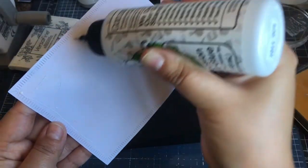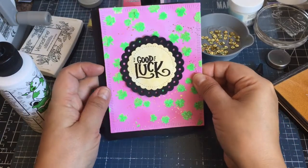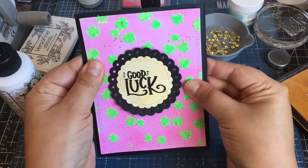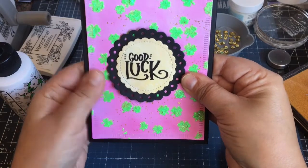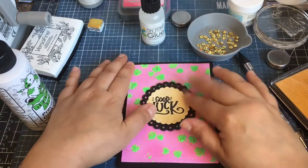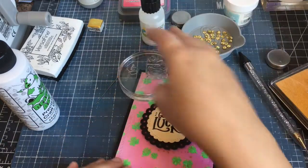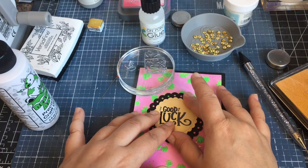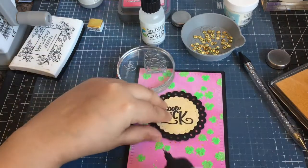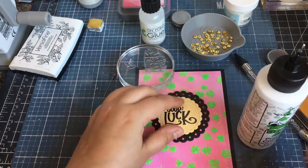I'm starting to really like this glue now — I did order the refill. And then this is a black heavyweight A2 card base. I did have trouble trying to get my circles to stay down, so I had to use my stamp block — gosh, I can't even think of the name. You can see I'm just trying to hold it down with my stamp block. I put some more glue to hold it down.